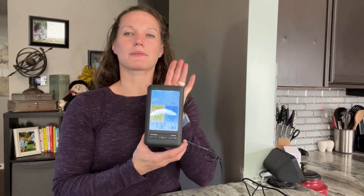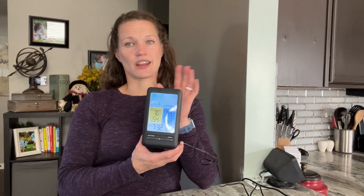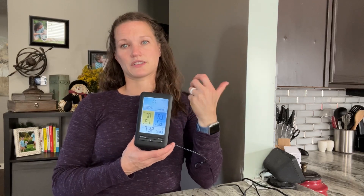Hello everyone. Today I'm here in my house to talk about this really great weather station. This is a weather station and alarm clock in one. It can be used in many different instances around your house — you can use it in your bedroom, which is what I prefer, but also in the kitchen, at a desk, or really any room where you want to view the time and the weather at the same time.